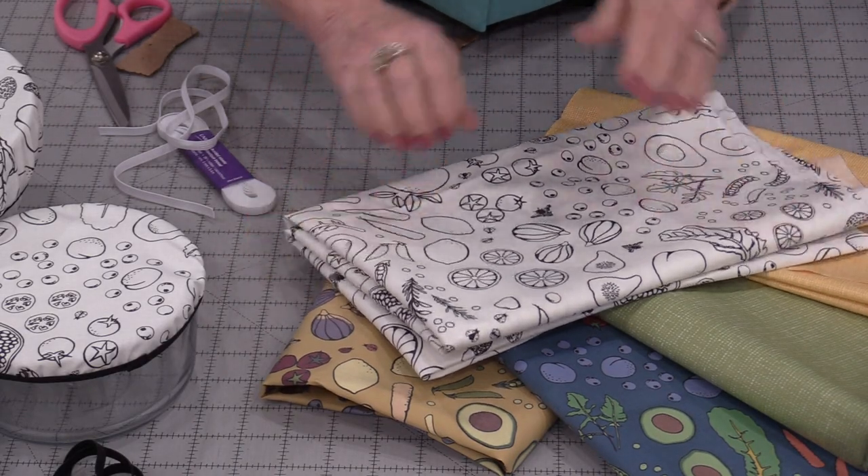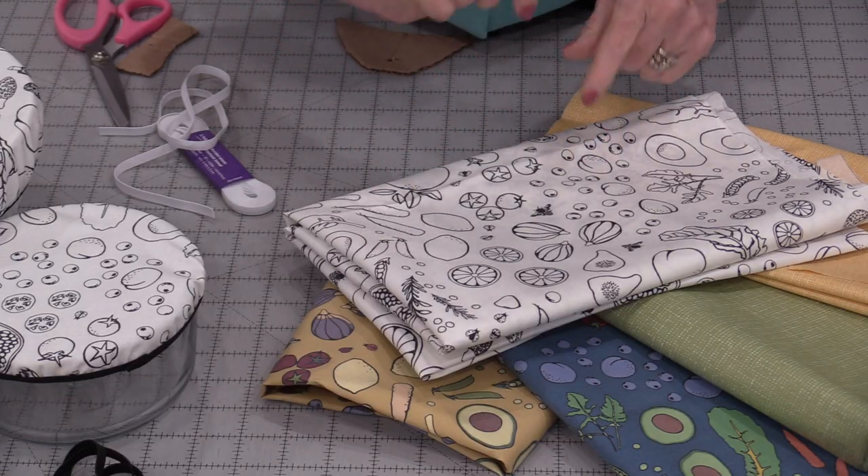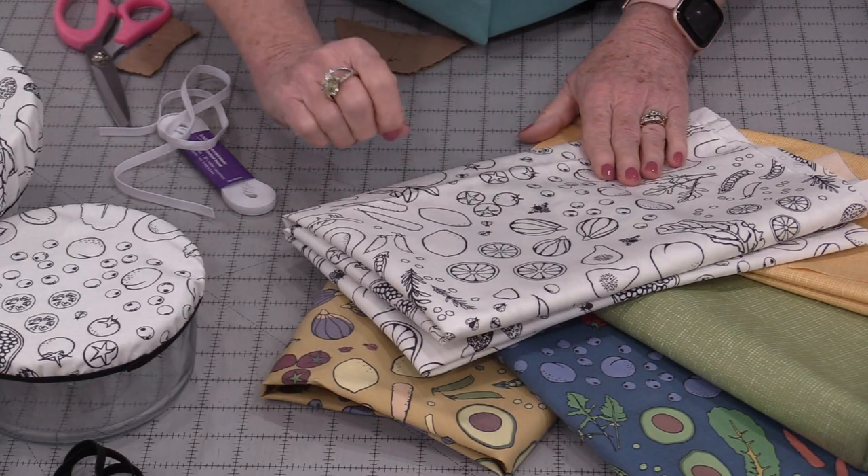This is going to be a little different because we are not going to make a casing. We're going to stitch that elastic right on in one step.